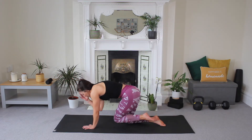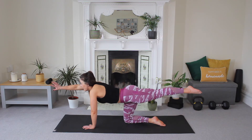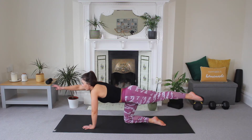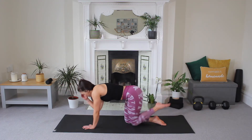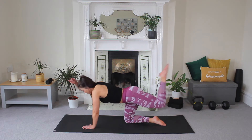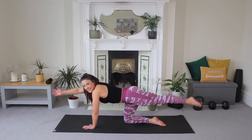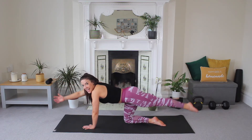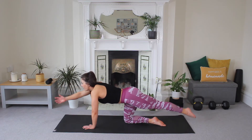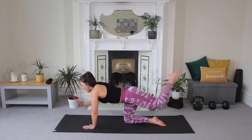Knee to elbow, come in and reach, extend, go again. And reach, nice, two more, extend. Last one and reach. Back to your pulse — good, eight, seven, six, five, four, three, two, and one. Hold and release.